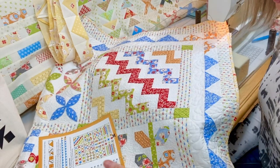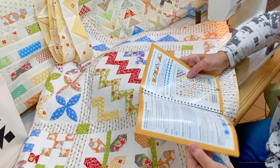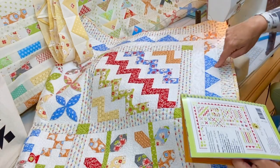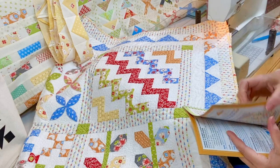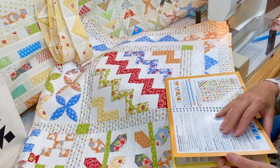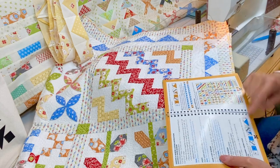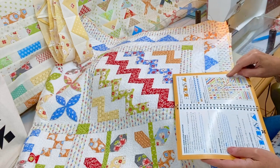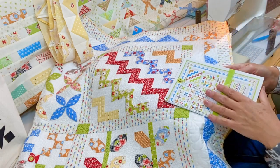Welcome back, friends. We are done with all of the blocks for the Stitch Re-Sampler and we are working on our sashings and borders today. I have a couple of different hints and tips to walk you through. We're working on — if you're following along in the pattern — starting on page 23 and working our way through to the next set of pages.